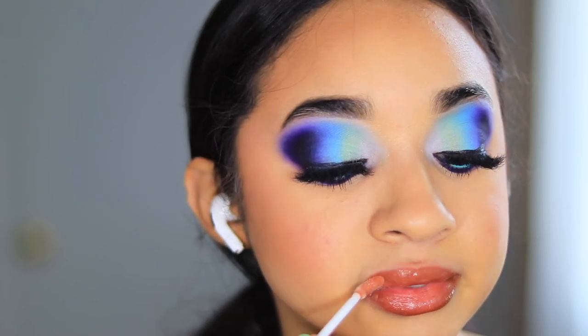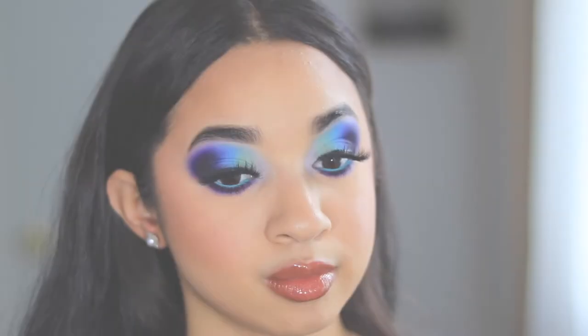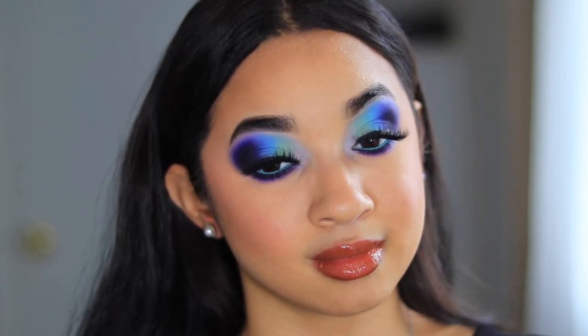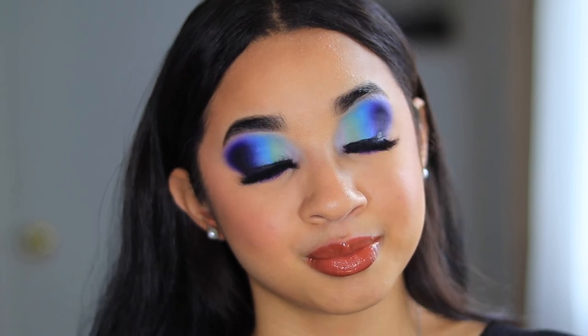I went ahead and used the KKW number two and then an e.l.f. lip gloss, and this is the complete look. Thank you guys for watching and I'll see you guys in my next video — bye guys!